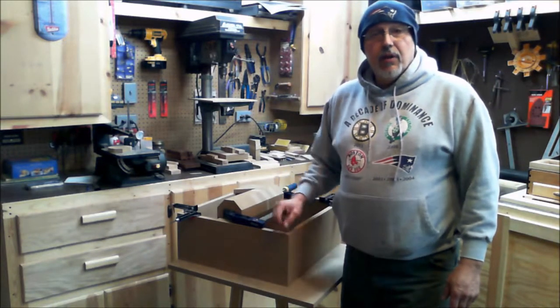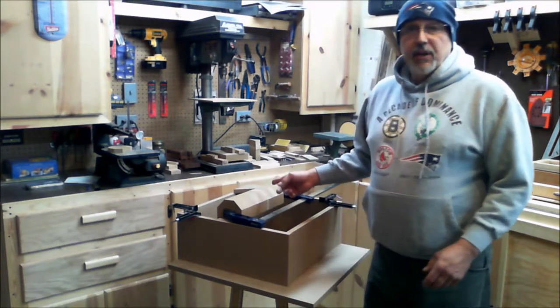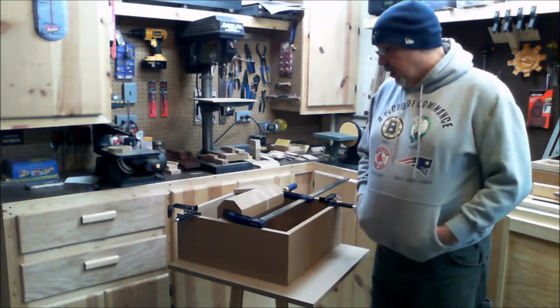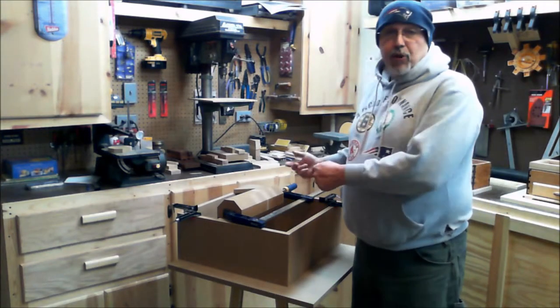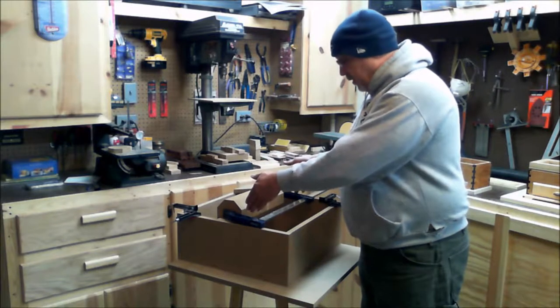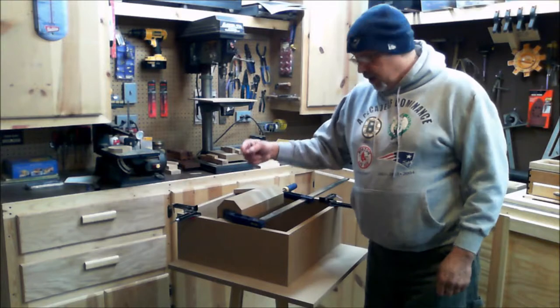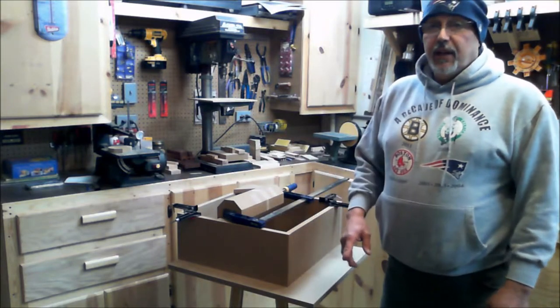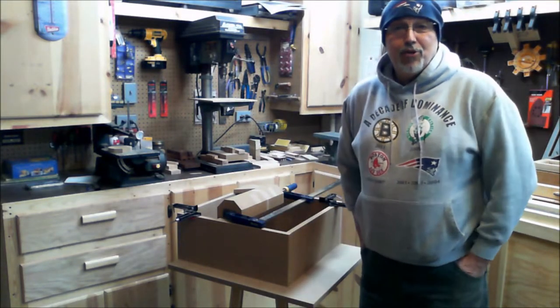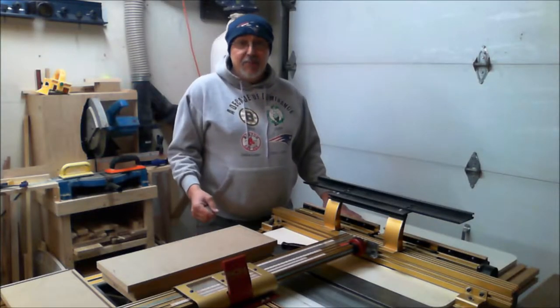I'm actually going to tongue and groove the whole thing together rather than just screwing it, then put gussets in the sides to make it strong enough. I'll use some three-quarter inch plywood in the sides, put bearings on there, run the shaft through it, mount a motor on the side, put some pulleys on there, put a top on it, and see what happens. So let's cut some grooves.